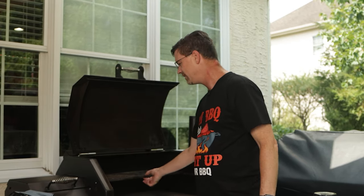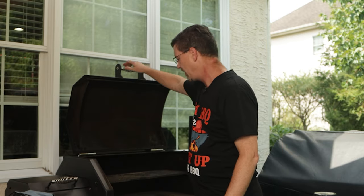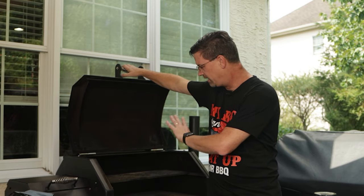We're going to set our Yoder at 225. We want to get some smoke flavor into this guy - we're going to let this get up to temperature and let this heat up until we see some smoke.